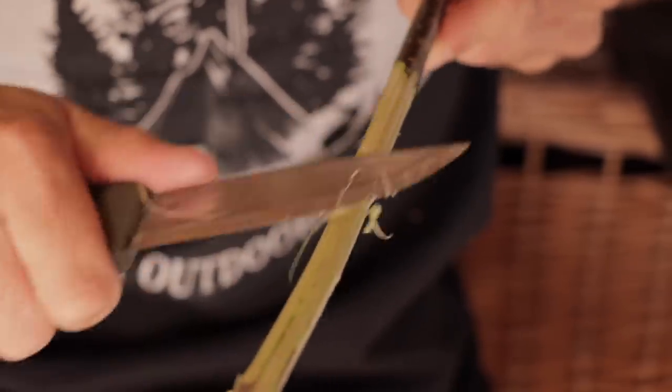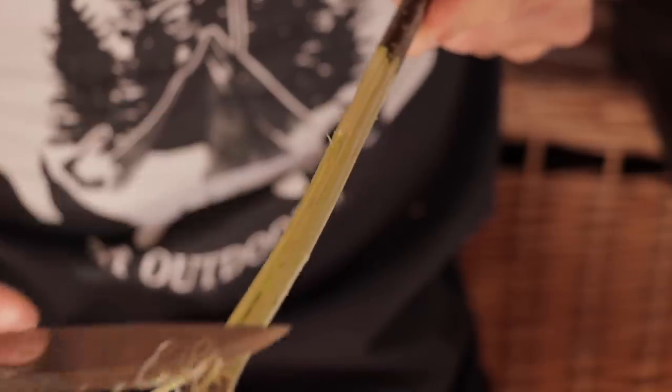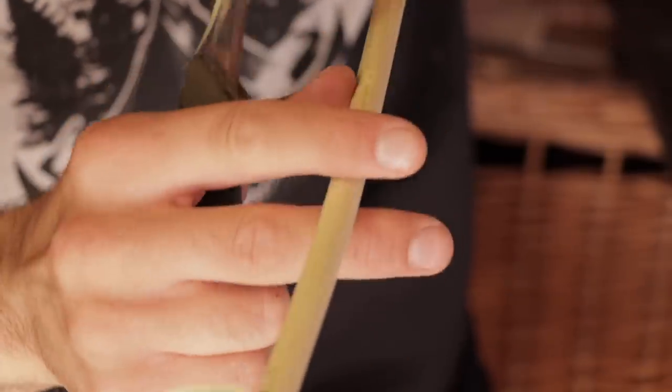A potato peeler would probably work fairly well as well if you're doing this with kids. There are going to be a few knots — just chop through those where you can. Try and keep that circular diameter to the stick as much as possible and take off any green bits. This is going to make a mess wherever you do it — that's why I'm in the shed so the wife doesn't tell me off. Work your way back along the stick, then do the same to the other one.